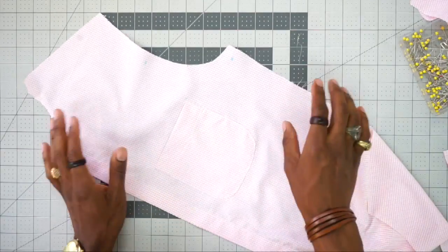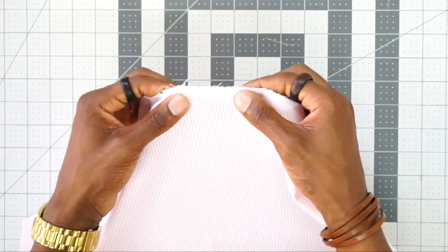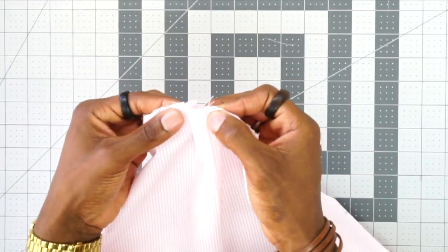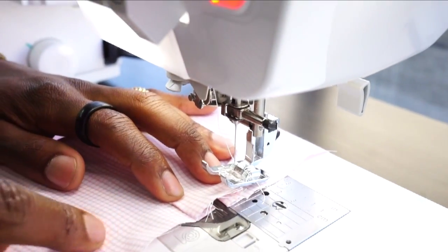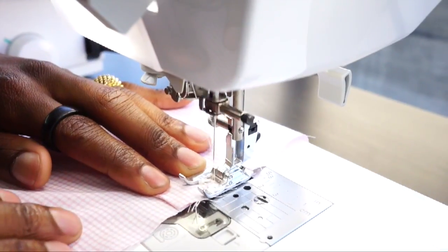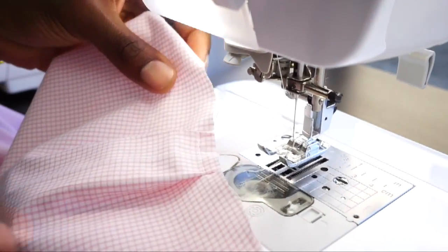Now we're going to work on the pleat in the back. I've put small snips where the pleats are, so simply fold over toward the outsides where those markings meet. Do the same for the other side. Take this to the sewing machine and stitch right across the top using a 3/8-inch seam allowance to hold the pleat down. Back stitch at the beginning and end.